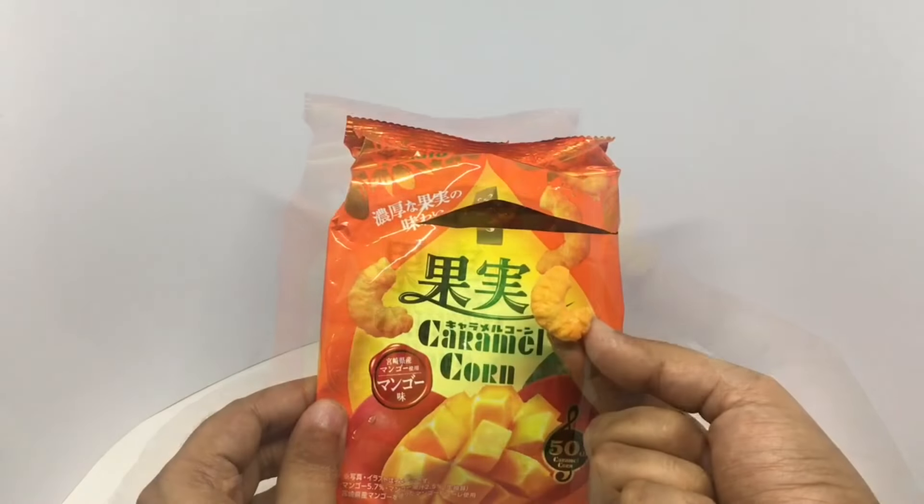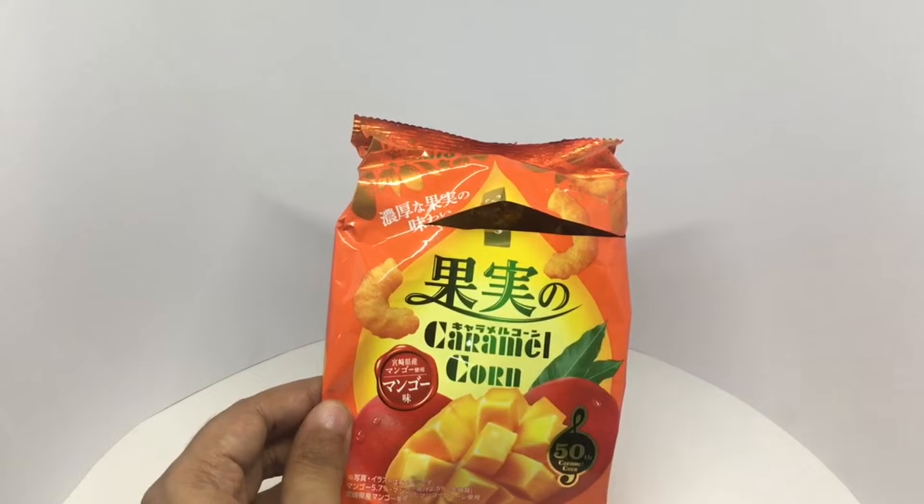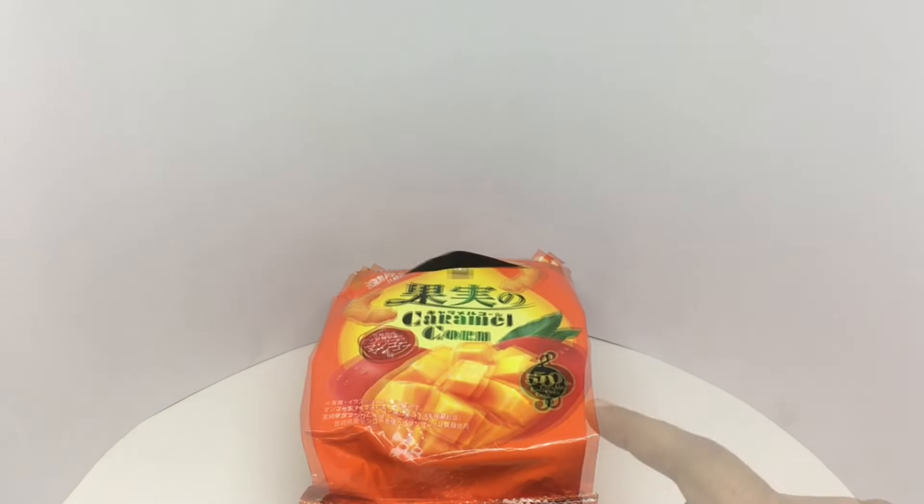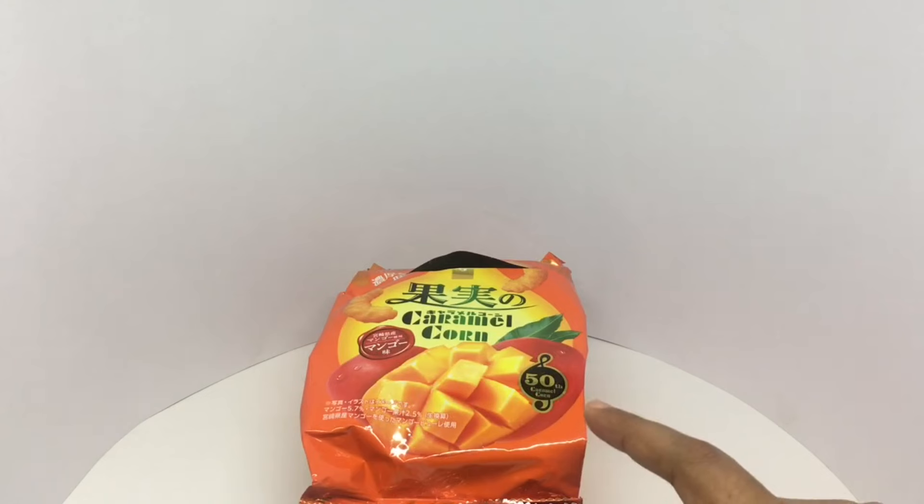Pretty spot on. That's such a fragrant mango flavor. It's also really yummy. It also has that hint of sourness. Amazing texture. Such a delicious caramel corn. Quite nice. Check it out.